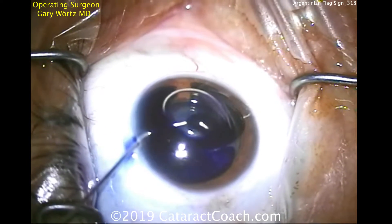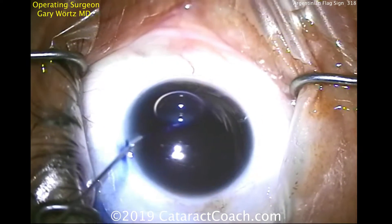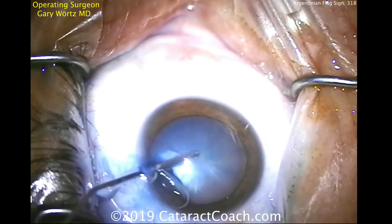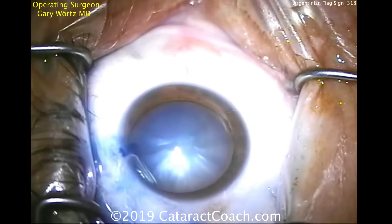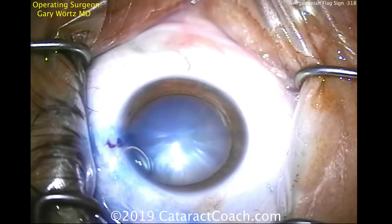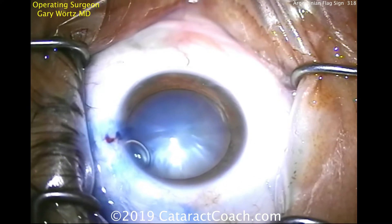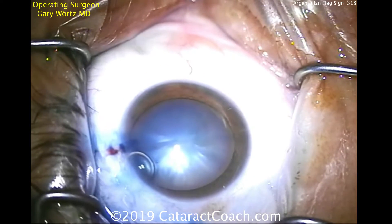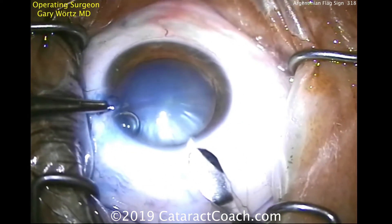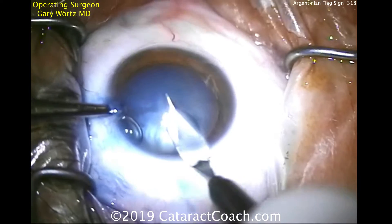He's instilling TriPan Blue dye inside the eye, filling it up with viscoelastic, and now you can see that really is a very opaque white cataract. The TriPan Blue dye is essential here for staining. The catch is that if the pressure in the capsule bag is higher than that of the anterior chamber, you can get the capsule to split.